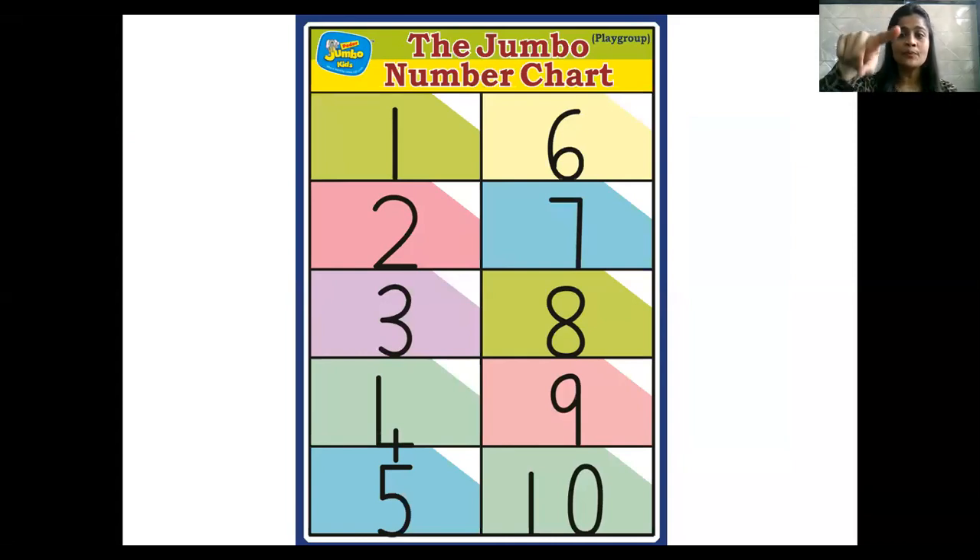Take your pointer finger and point on the number — teacher is going to point the cursor. 1, 2, 3, 4, 5, 6, 7, 8, 9, 10.